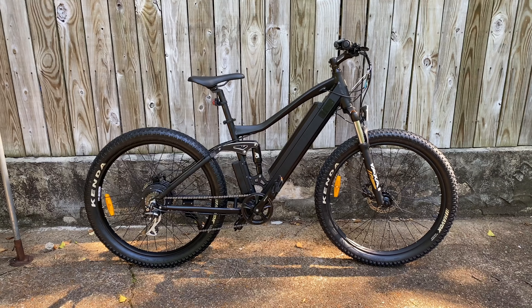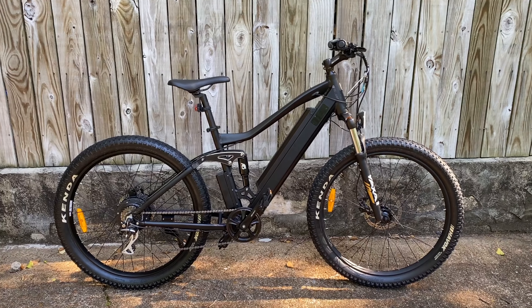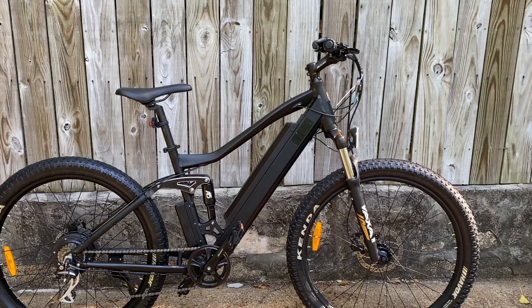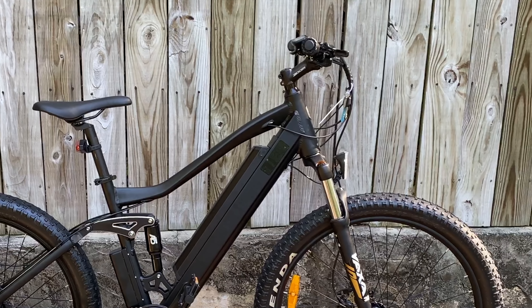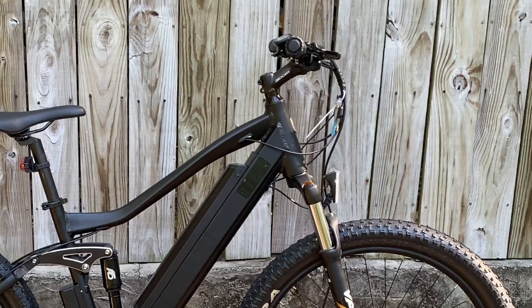It's a bike with plus-sized wheels, front and rear suspension, and electric power. Priced at $1,199, I wouldn't say this is cheap, but for an e-bike that can handle light trails that's actually quite affordable. But affordable and good deal are two different things, so let's look at the components and see if this is a decent bike or just a pile of cut corners.